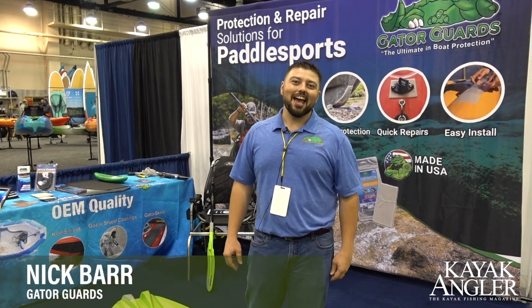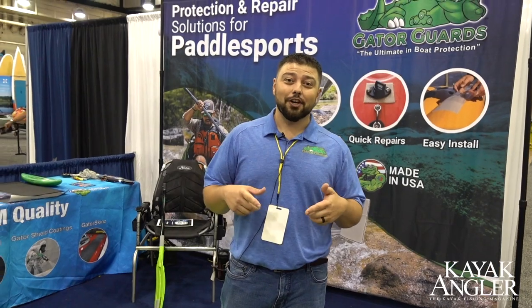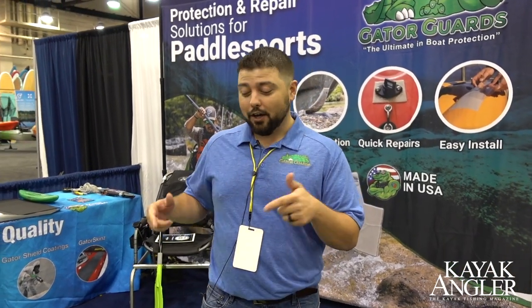Hi, I'm Nick with Gator Guards, and I'm going to show you guys today how to install our new Gator Patch 3 inch by 36 inch roll here on this little demo kayak, so follow along, we'll go through all the steps.